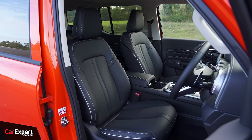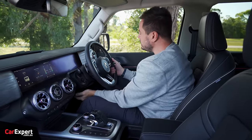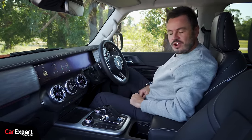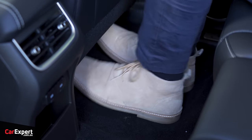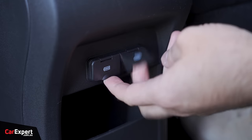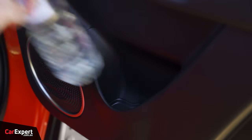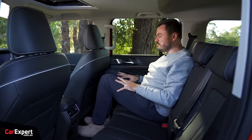Seats are actually pretty comfortable — I drove this a fair bit to get here and felt great. Steering offers tilt and reach adjustment, though I'd like just a little more reach. In the second row there's a fair bit of room — my driver's seat is pretty far back and there's stacks of knee room, great toe room, and excellent head room. Creature comforts back here include map pockets, air vents, two USB-A outlets, a storage nook, and a centre armrest with two cup holders. There are three top tether points and two isofix points.